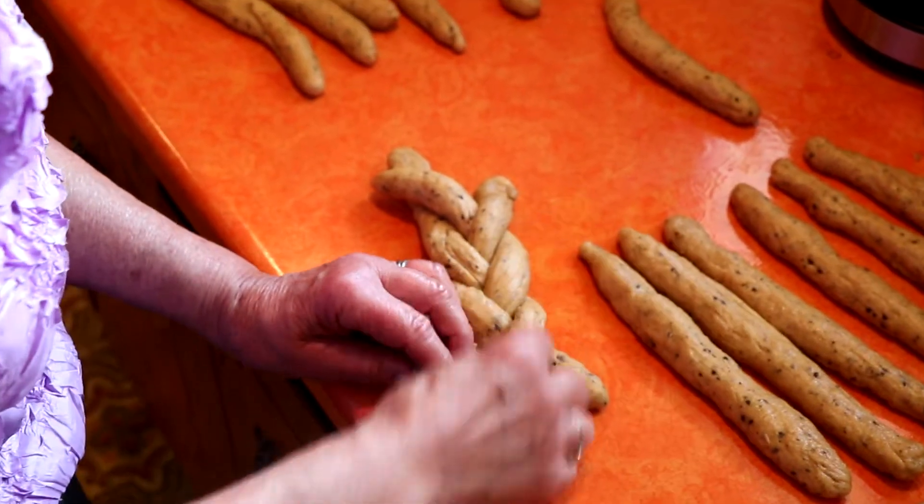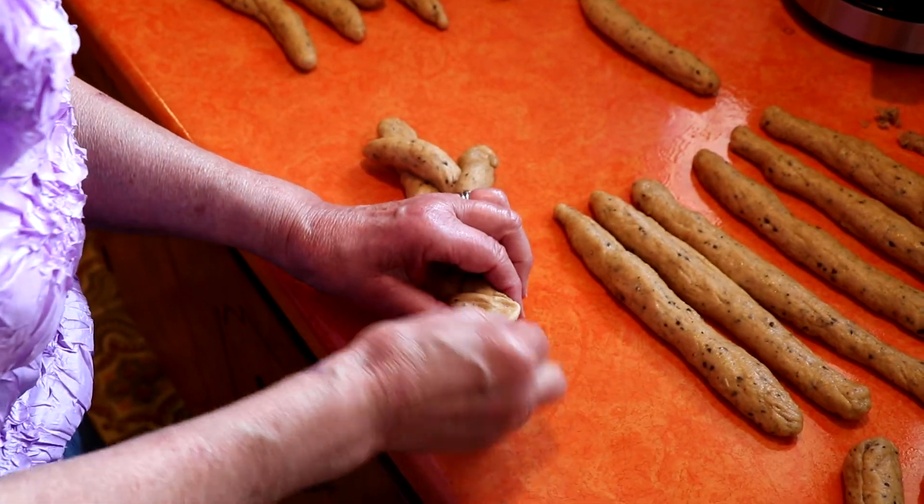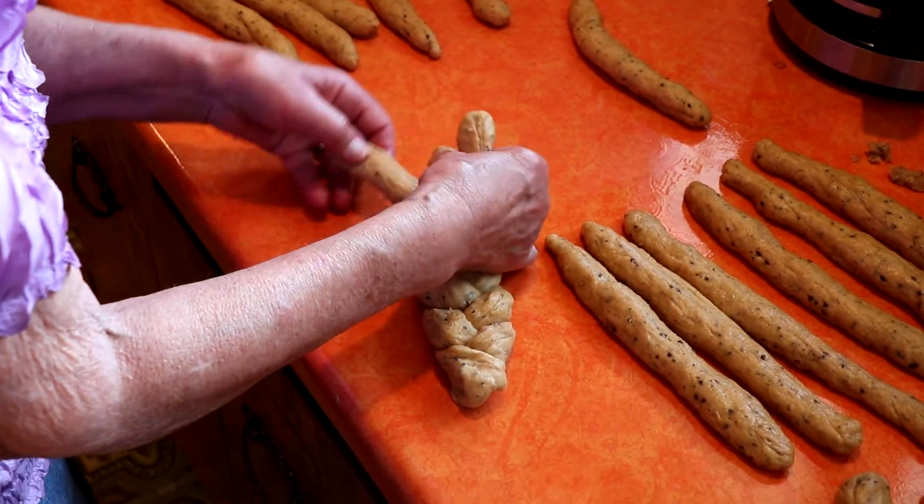The pula is a braided loaf. I like to braid it because it looks fancy. If you want to put it in a loaf pan, you can do that too.